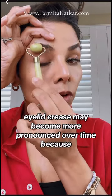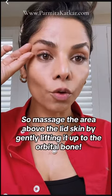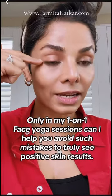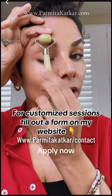Massage only on the orbital bone, so that you take care of this hooded heaviness — the puffiness that is starting to droop and create a fold on your lid space. So we are working only on the orbital bone.